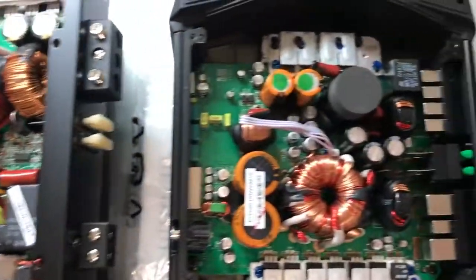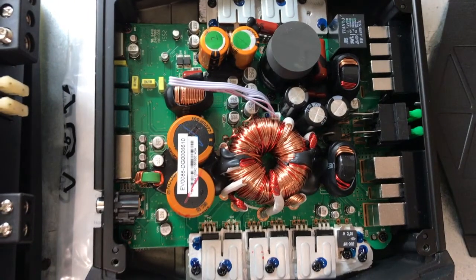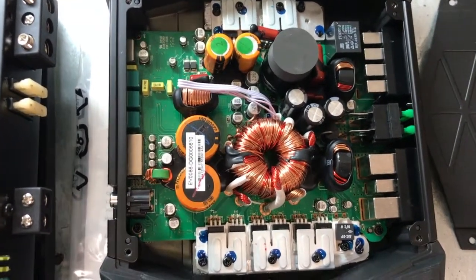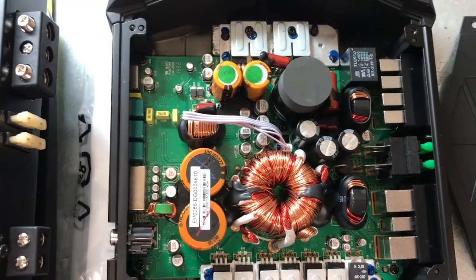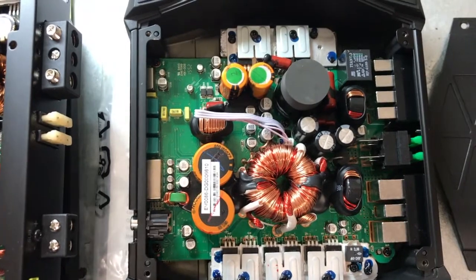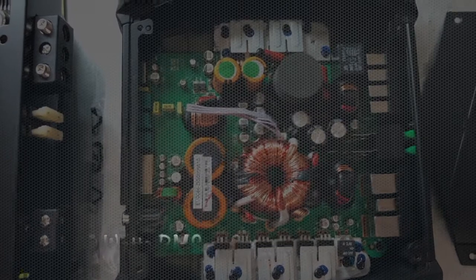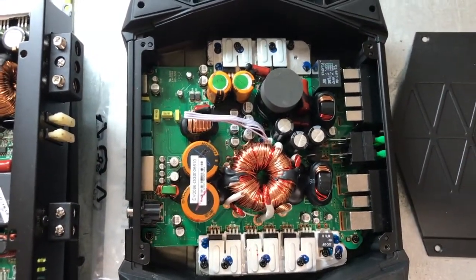On the Club version, the 5501, it doesn't look quite as impressive. Similar components, same size capacitors, a little different make. This one on that same SMD dyno but by a different person — they got a certified 640 watts RMS into 2 ohms. Pretty impressive. So there you have it.